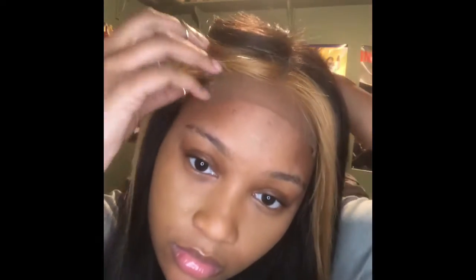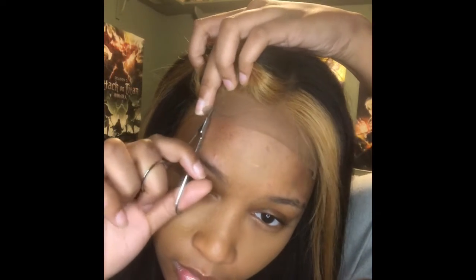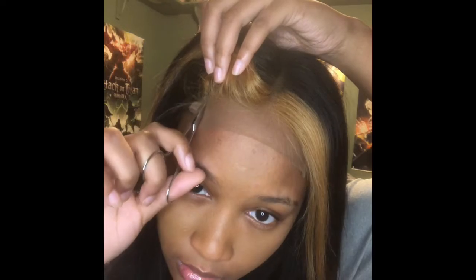You can see the wig cap was showing, but I fixed it up. At first I didn't really like it, but once I started actually doing it and it turned out better, I was like, yes, I love this.